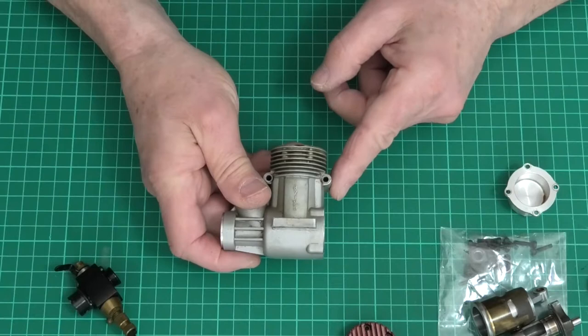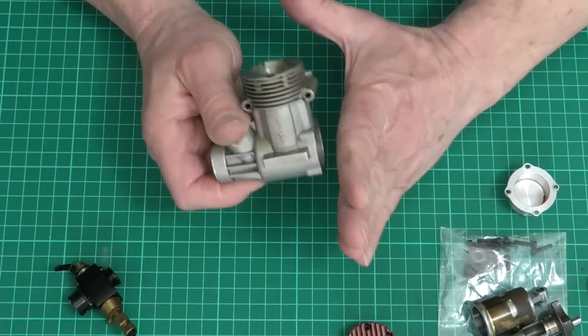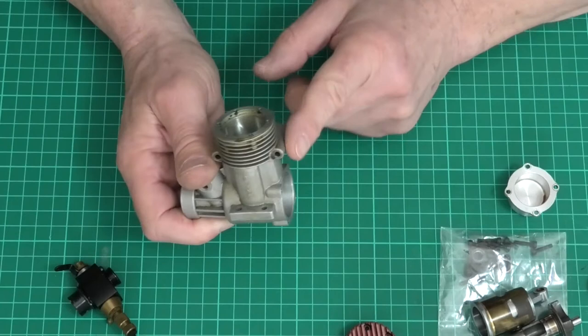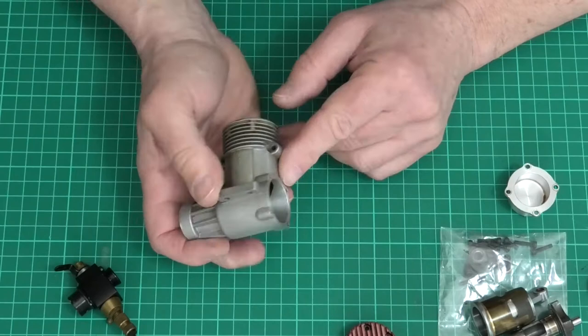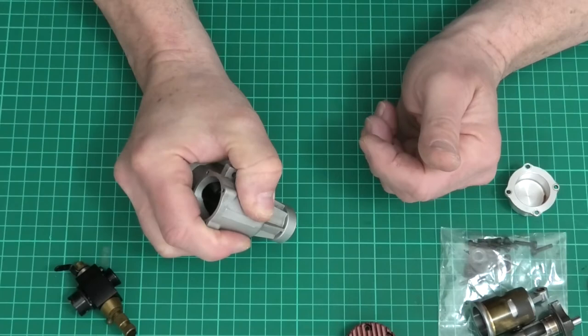What I would say is this mounting lug or bracket for the exhaust sticks out beyond the back plate, and that's the same with a lot of engines. You have to be careful that when you strike it on the wood you do it on the edge, so it's not putting pressure on this part of the crankcase, which could do some damage. So that's how we'll get the back — strike it on some wood.